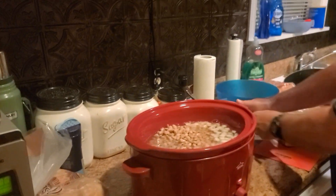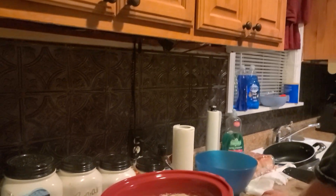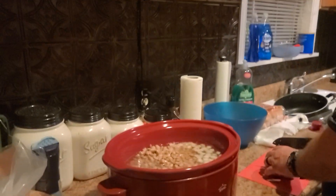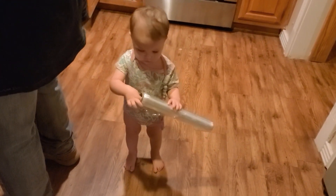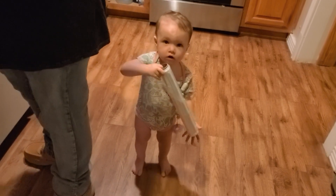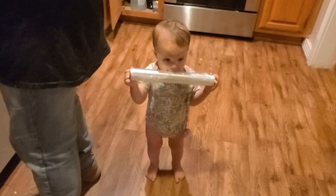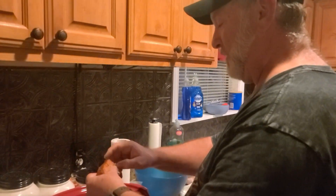We're going to do a couple of different things. Presley's into everything! Are you supposed to have that, Presley? We're trying to make a video here — we're having a cook-off!